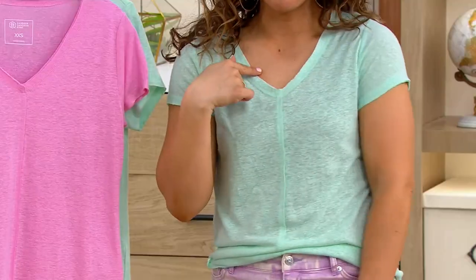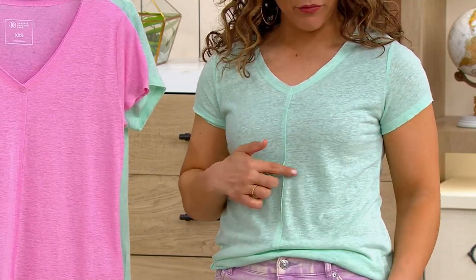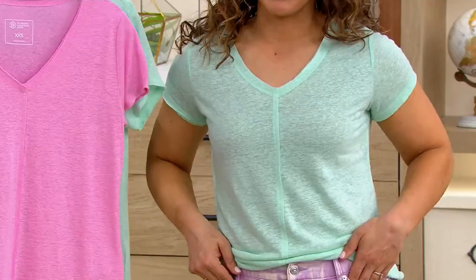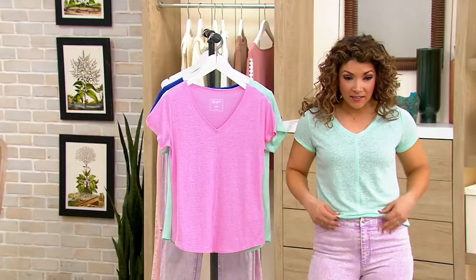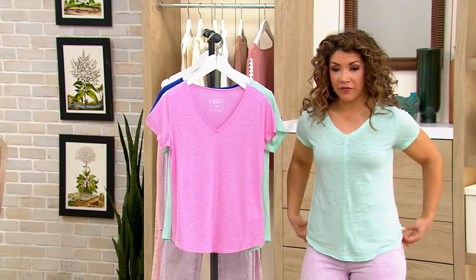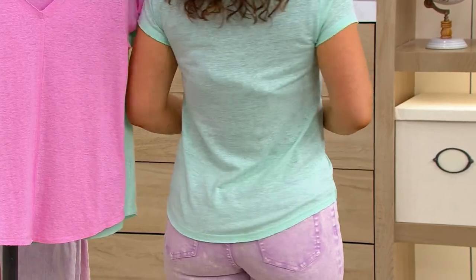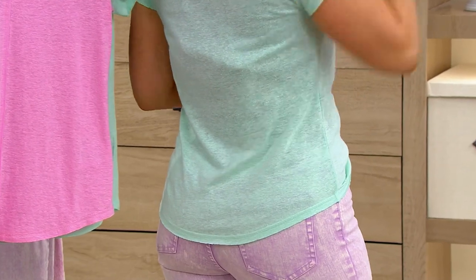When you follow the line down from the front, that same unfinished edge gives a little bit of three-dimensional detail right down the center, which is also very slimming — it creates a line down the front. I tucked mine in, but even worn untucked, you've got a curve at that shirt tail hem on the front and on the back. So it creates a beautiful line whether you're tucked in or untucked.